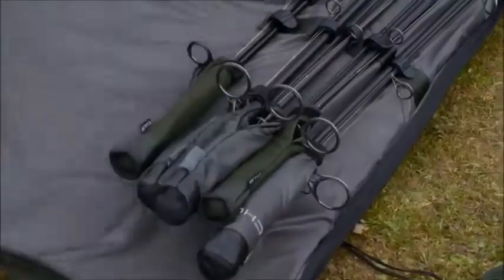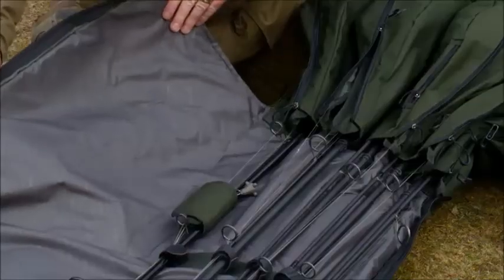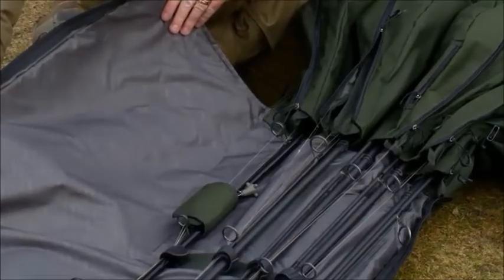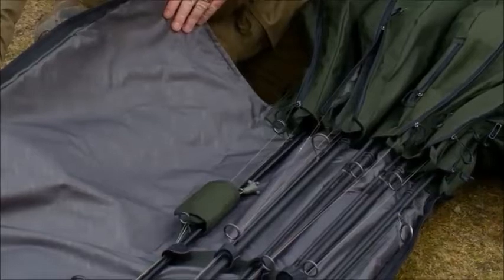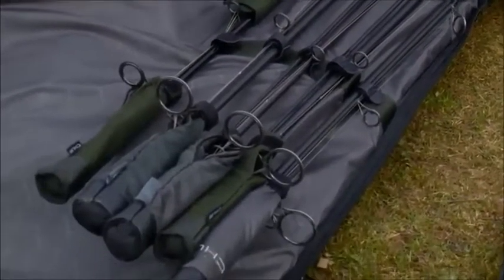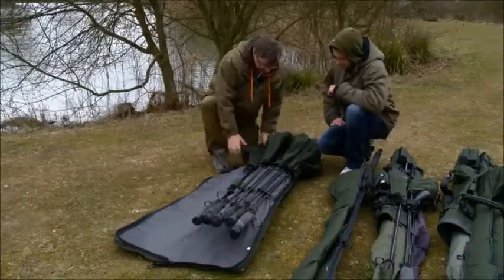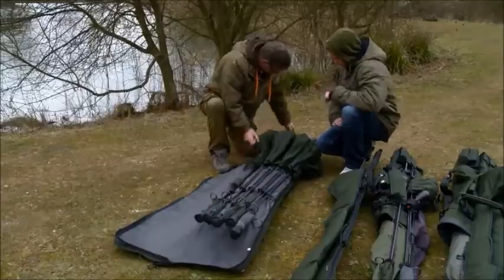When you get inside, the system is pretty straightforward. It's a two-pronged system — you've got the top and the bottom with dividing zips. One zip goes over for the top and one for the bottom. They're attached by the sides and when you unclip them it becomes an individual system.